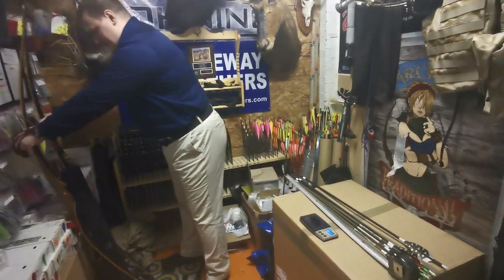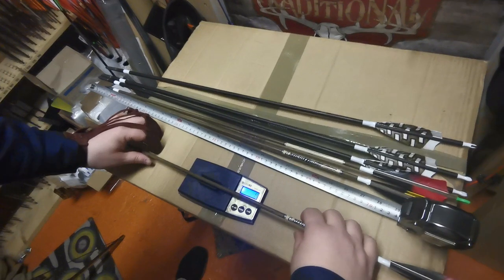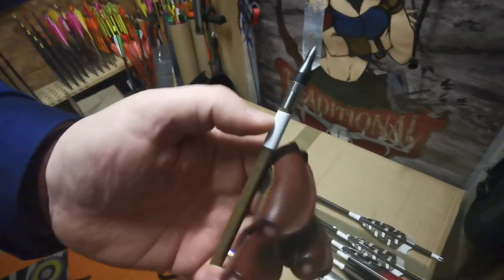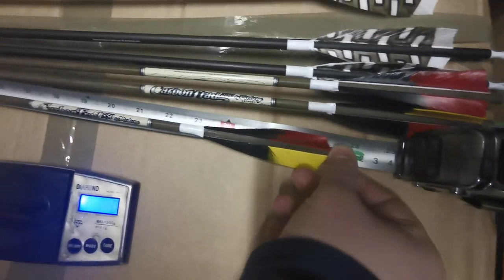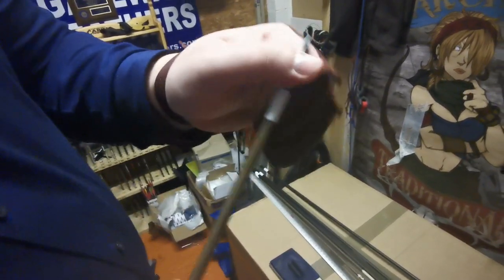Now let's get to the equipment measuring. We have some light arrows here — the Victory Carbon Tread — and these come in at 512 grains. All the arrows have been marked with a white duct tape marker, and we will measure them from the groove of the nock to the white marker, which is exactly 28 inches. In the video you will see me shooting the bows, and if you see me passing this point, it's already invalid.